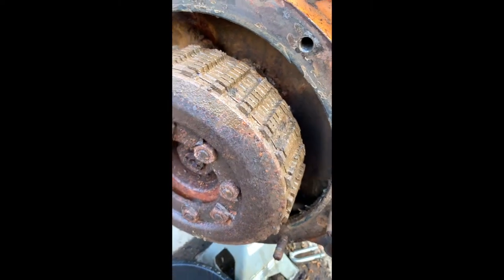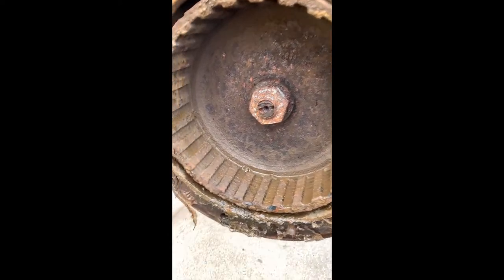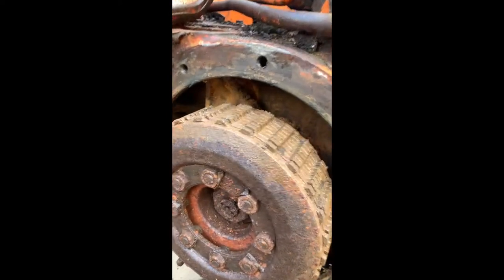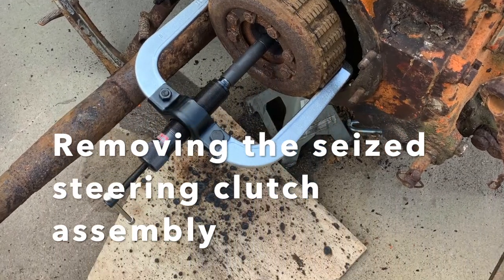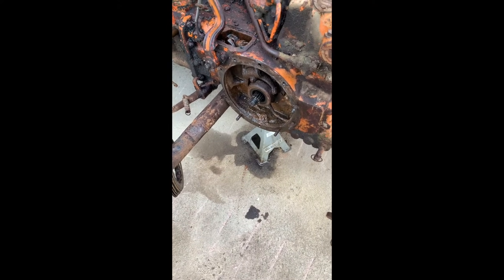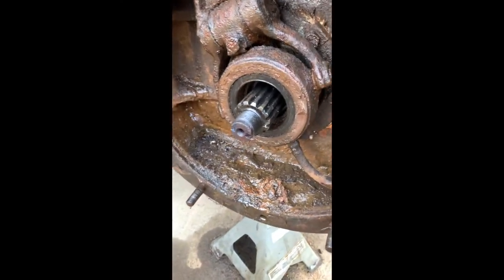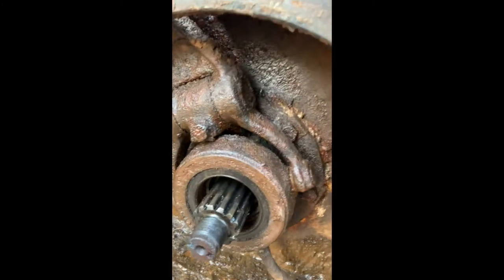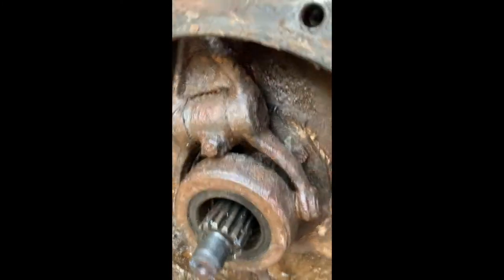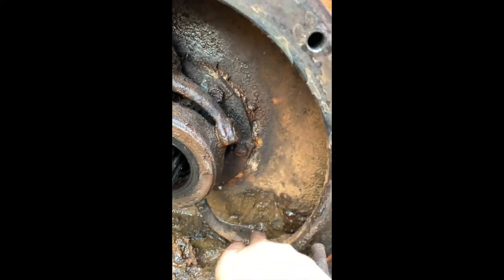We'll take that off for some new bits, take all the broken bolts out, put some new brake bands in there because that brake band is probably not working. We've got the steering clutch pack off - had to get the puller to pull off that spline - freed up that release bearing. The grease line is still in there, still in good nick.